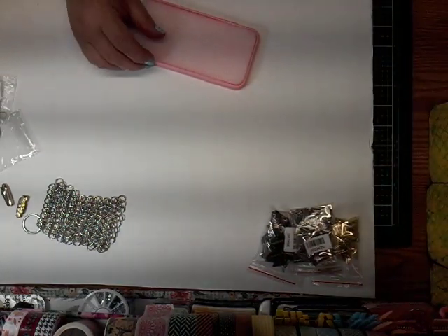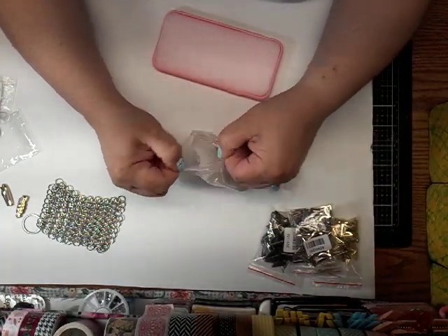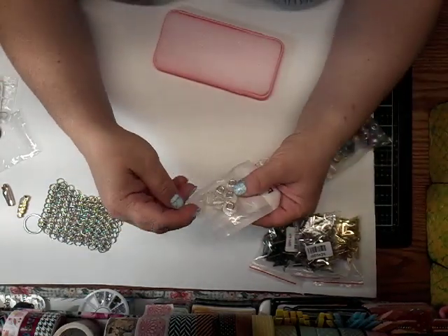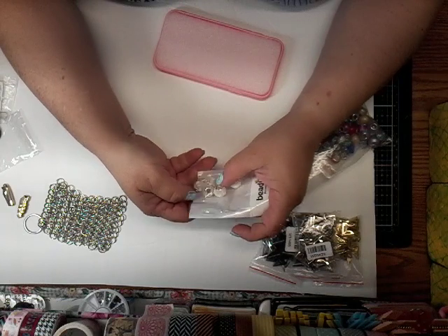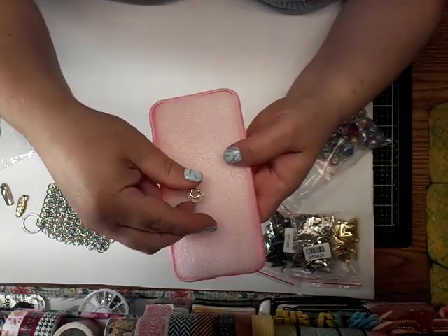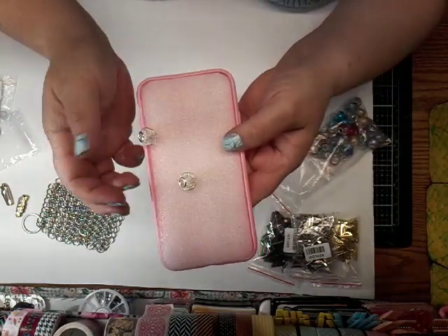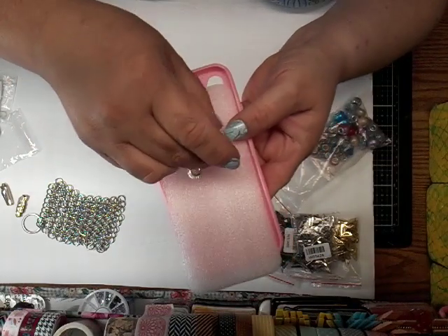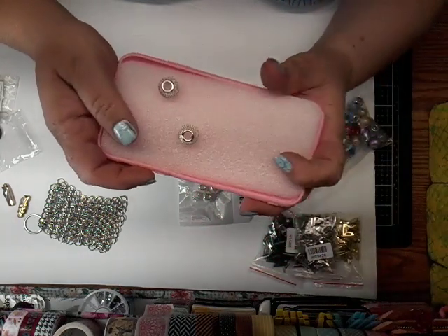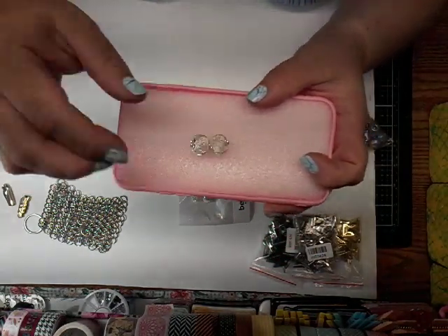And then I got some beads. These took quite a long time to come too. These ones are like a metal mesh kind of bead. They're really light. They're very pretty — they just want to roll off. They're silver. They're really cute. Very nice and shiny. I just love those.